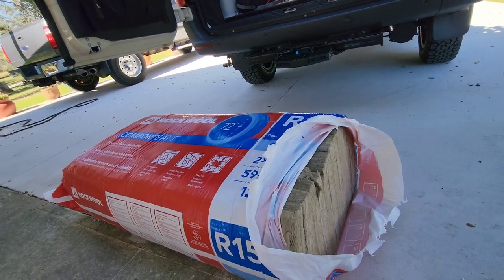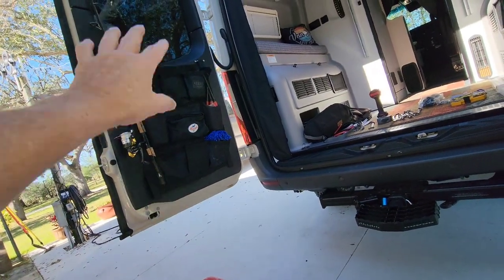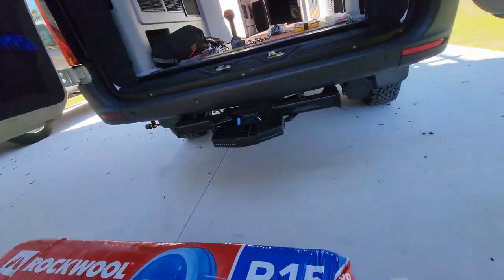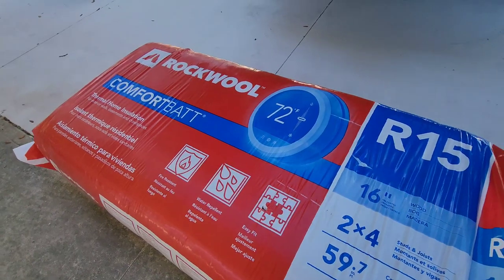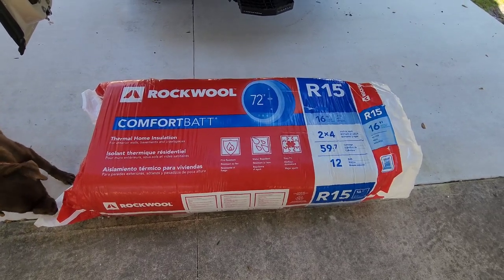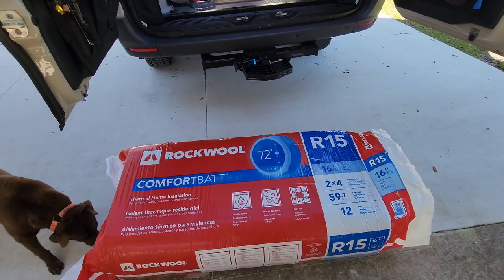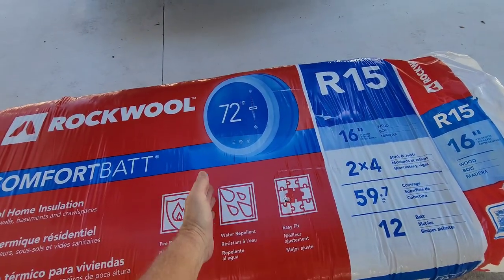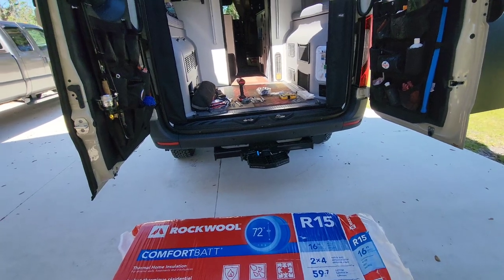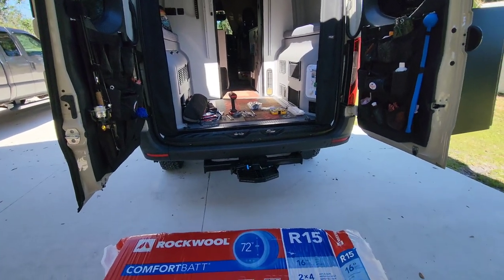I'm going to stuff my cavities with this while I have everything apart. I'll insulate the doors and then re-insulate the other door this afternoon after installing the rack. You can order it from Ace Hardware and have it shipped to the nearest store for free. Whatever I have left over I'll throw in my attic — it was about $75 for all of this, which is enough to do probably two full vans from scratch.